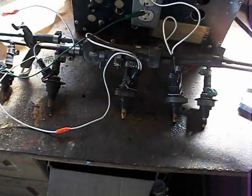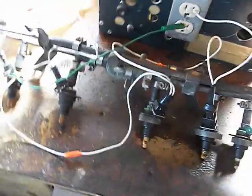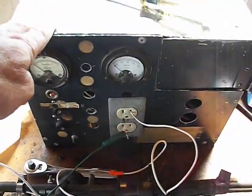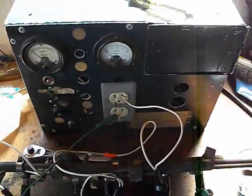I'm attempting to unstick these fuel injectors. I've got an AC power supply, a variac, and an isolation transformer so I can control the voltage and monitor the amps.